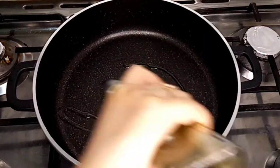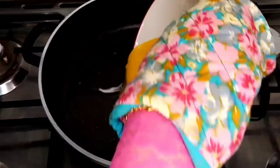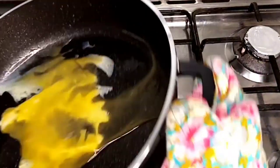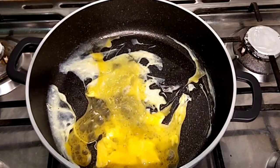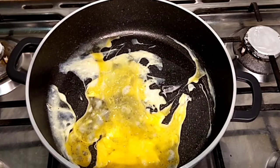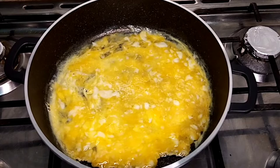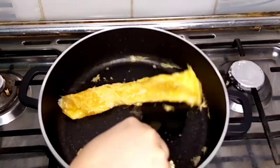I have taken a different pan and preheated it on a medium flame. Now I'm going to add enough oil in it. I have mixed the eggs with a little bit of salt and now I'm going to pour in and spread the eggs evenly across the pan. I'm gradually adding the egg mixture and spreading it evenly, then I'm going to roll it up and cut it into long strips.